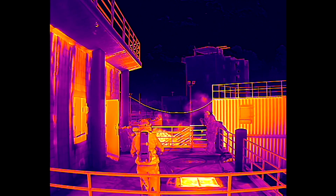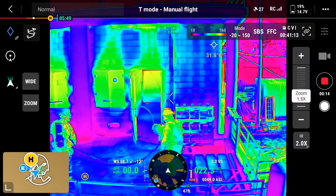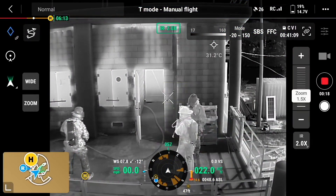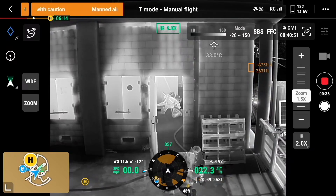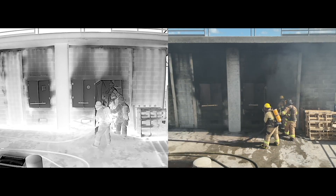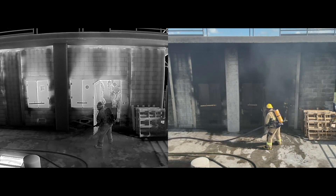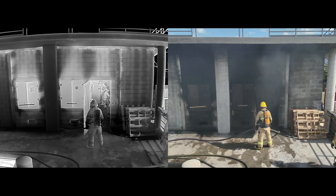The guys are getting ready to make entry again. I'm switching color palettes for example purposes. The door is open and you can look and see the hose line inside the hallway and the guys making their way in, actually pulling the hose line. Here's a split screen again — on the right you have the guys making entry with very limited visibility, and on the left you can see them inside the building.